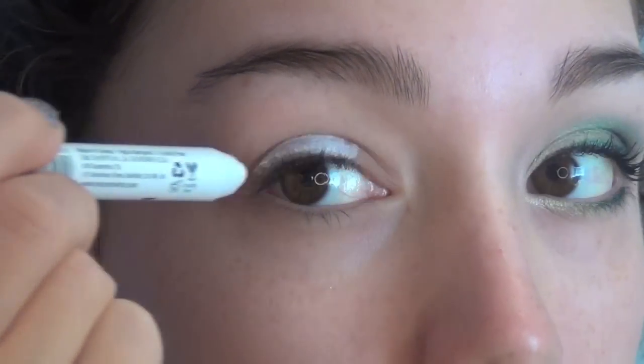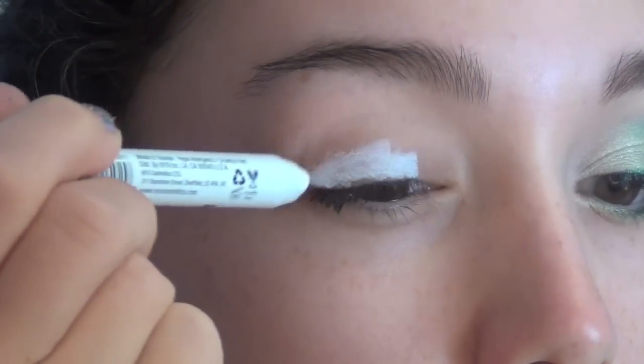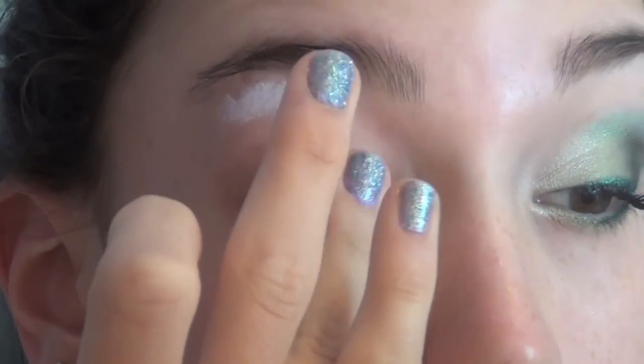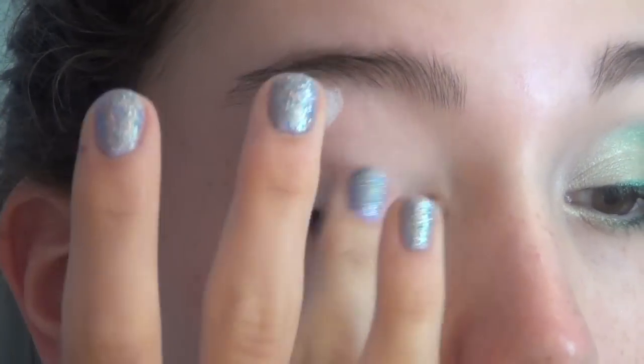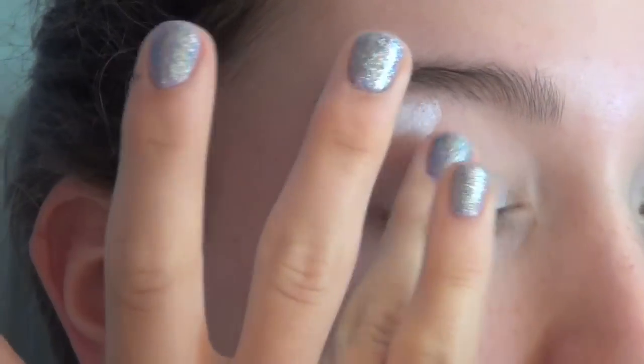Then I'm taking my NYX Jumbo Eye Pencil in Milk — this is a white base — and I'm putting this all over my eyelid and also underneath my brow bone, then I'm just going to blend it out with my finger. Anytime you're using a creamy base like this you just want to apply it in thin layers to make sure it doesn't crease.